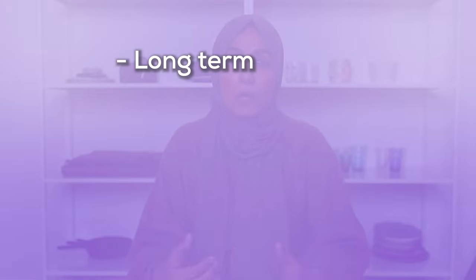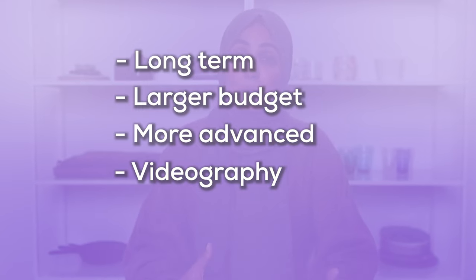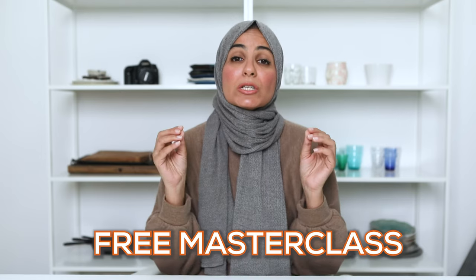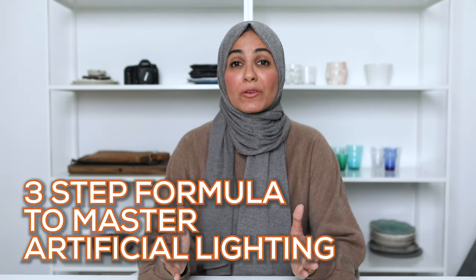Just because flash is my preference for food photography, it might not be the right choice for you. Perhaps you're looking for something more long term, you have a larger budget, you're more advanced, or you do videography or product photography — all of these would require different recommendations. If you really want to pinpoint the exact light that's right for you based on your goals, needs, budget, and space, then I highly recommend you sign up for my free masterclass, which will break down the exact equipment you need as an individual. I'll also cover how to make your light look as natural as possible and share my three-step formula to master artificial lighting. Sign up using the link in the description box.